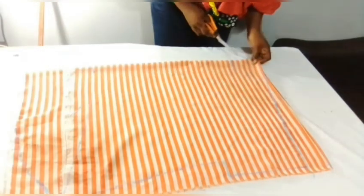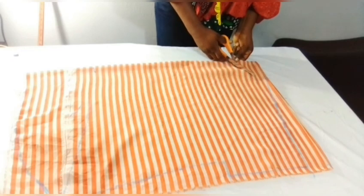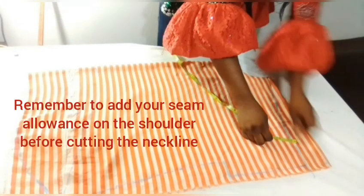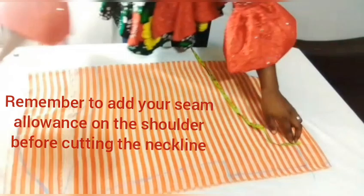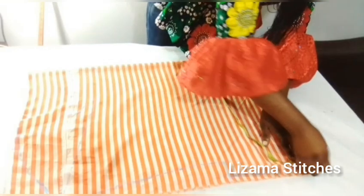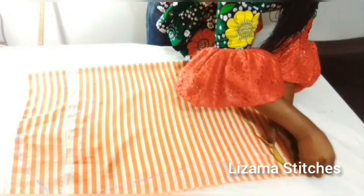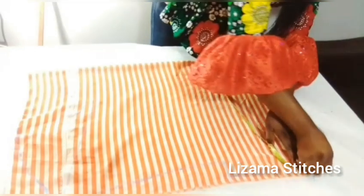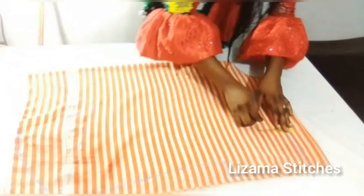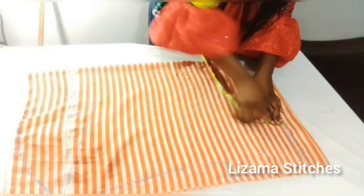I'm going to start by cutting the neck. I'm going to add seam allowance on the shoulder — I'm using half inch for my seam allowance.